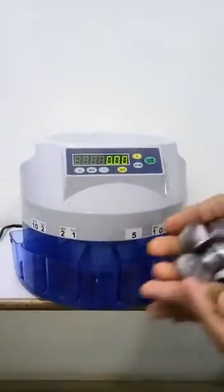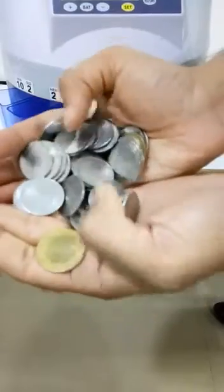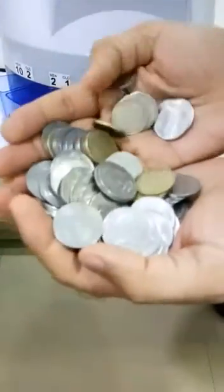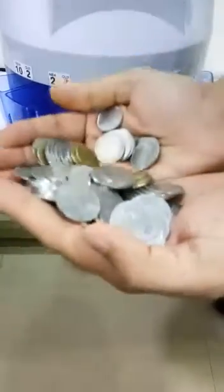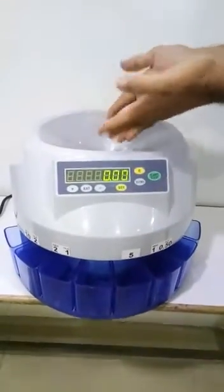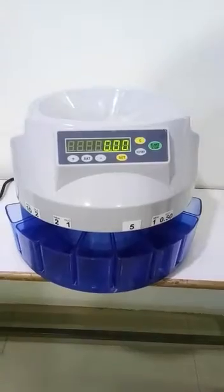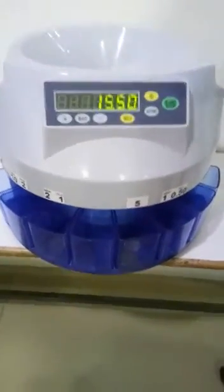Hi, this is a coin counting machine. Let me show you how it works. These are some mixed coins — 10 rupees, 1 rupee, 2 rupees, 5 rupees, old and new, everything. Just insert the coins like this here and start the machine. It will start counting the coins and it will segregate them also.